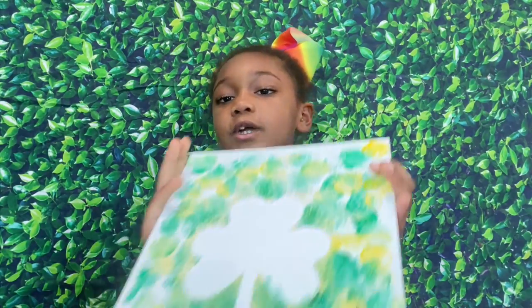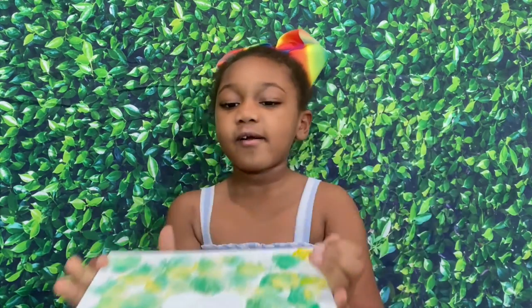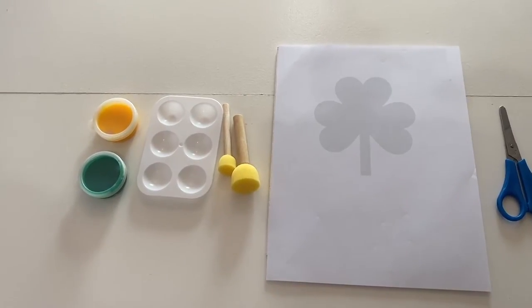Hey guys, welcome back to my channel. My name is Olivia. Today I am gonna be showing you how to make a St. Patrick's Day painting. Give this video a big thumbs up and subscribe to my channel.